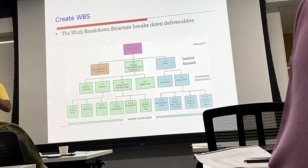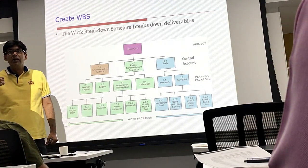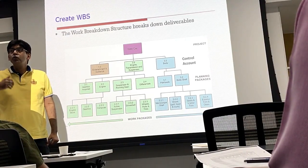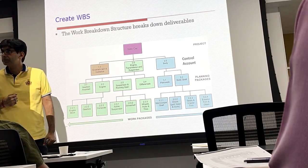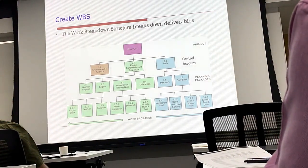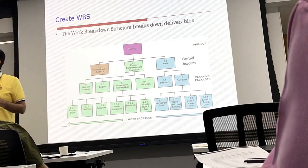A work package is the lowest level in a Work Breakdown Structure which can be estimated in terms of time and cost very easily. You can have an almost definitive estimate at the work package level if it is decomposed properly. In this diagram, engine, gearbox, computer, active suspension, driver shock, wheels, hub, and axles — all these are work packages.